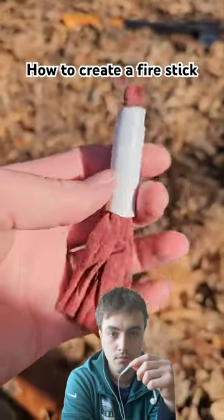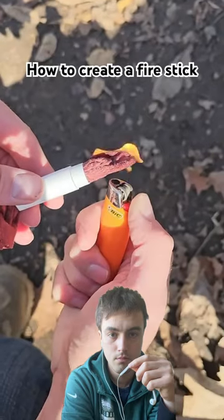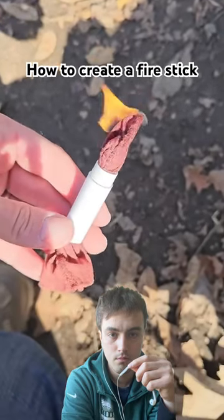Let it dry and then trim it up. Give it a light — it's wind and water resistant, so you can use it to help get a fire going in bad weather conditions.